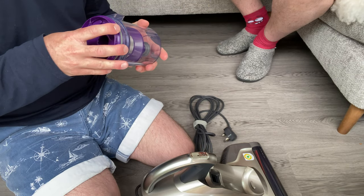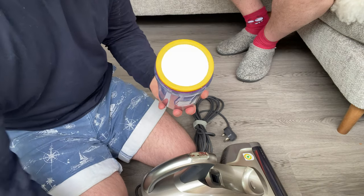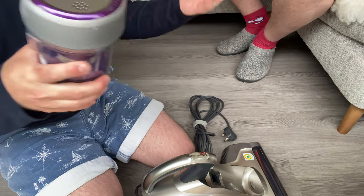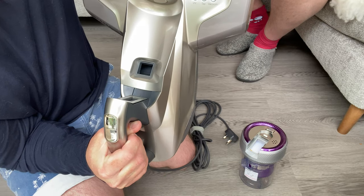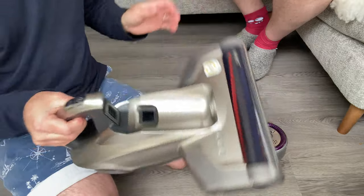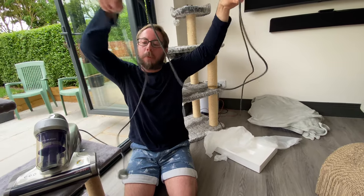Let's put this back together and then we can go testing. It is really easy to put together — that just kind of slips on. On the actual brush head you've got UV, tap, and vacuum modes, so we'll see what they do when we turn it on. It's plugged in, and actually the cable is quite long — if you look at where we plugged it in over there, it's quite a long cable.